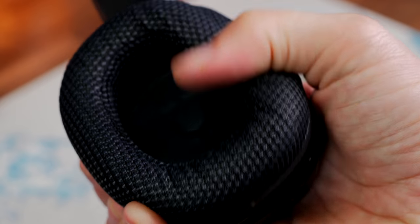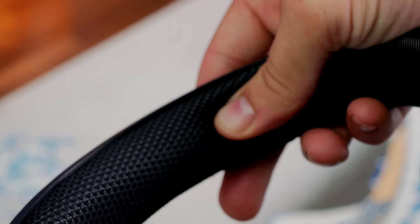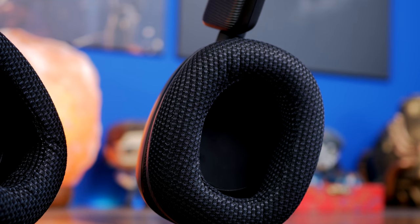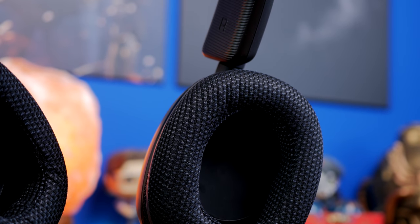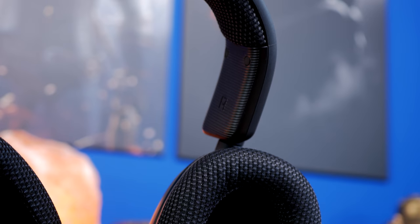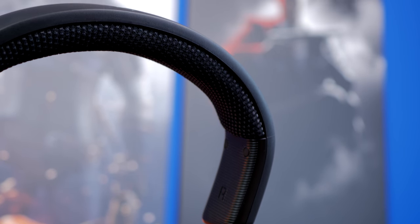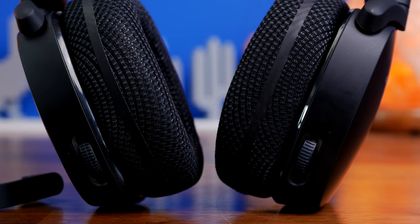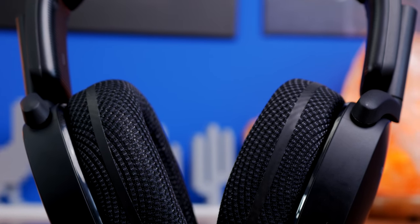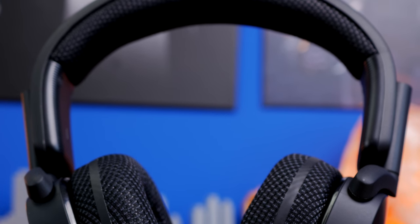That same cushioning and material goes through to the headband, which means you get a nice bit of padding on top, and I've certainly not found it uncomfortable sitting on my head. It's kind of lightweight at 390 grams, so it's not particularly obnoxious or problematic. Where this headset shines is in the audio, and there's a lot of customization you can do. I'm going to show you that in a minute, as well as a quick mic test, and talk about the clamping force.